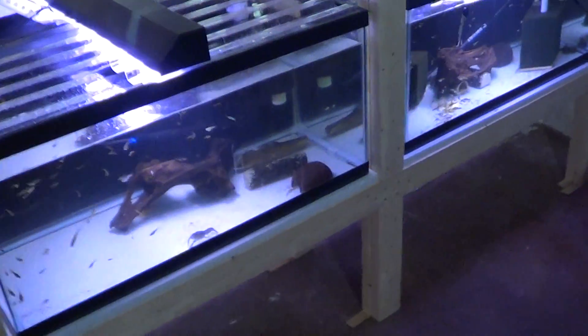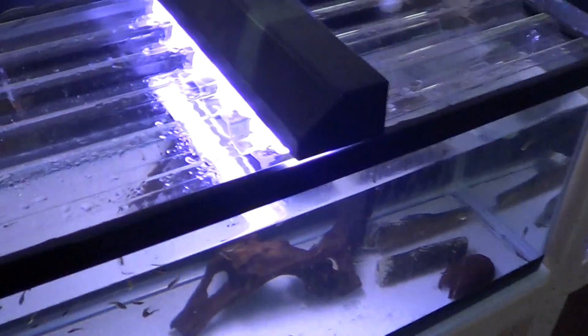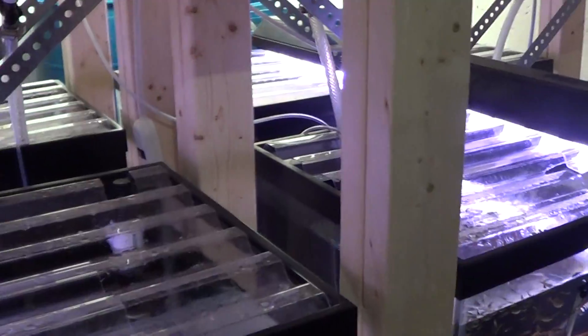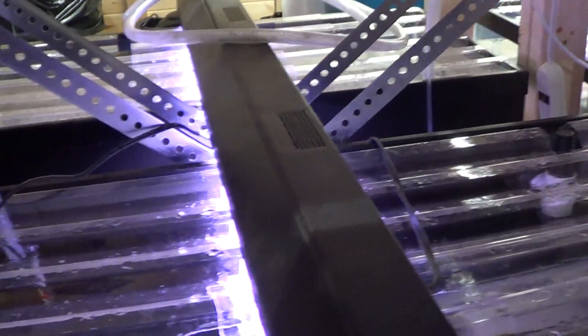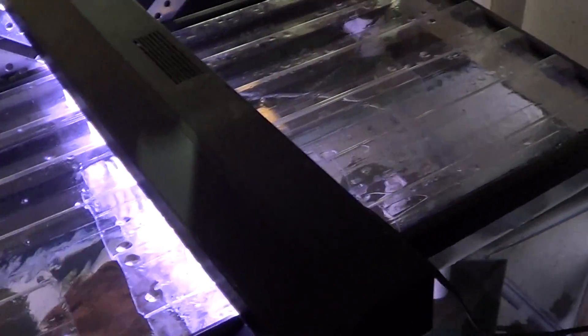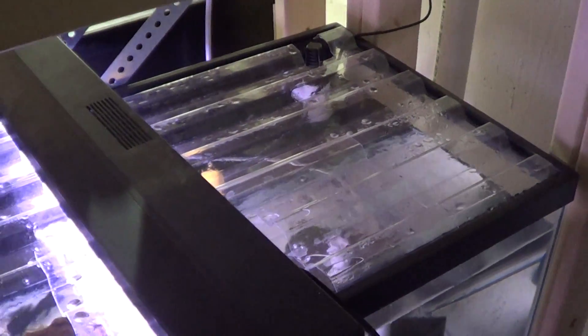I do have quite a few updates here in the fish room to show you. First off, we do have the lids which I have constructed for all four of the tanks on this bottom rack, which is actually helping quite a bit with the evaporation. You can see the amount of water on the surface of these lids. Polycarbonate lids — I made a video of how to construct those. They're virtually indestructible, super cheap, and pretty much the best option you can possibly have for your lids.